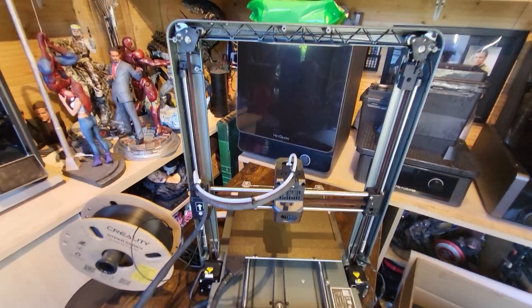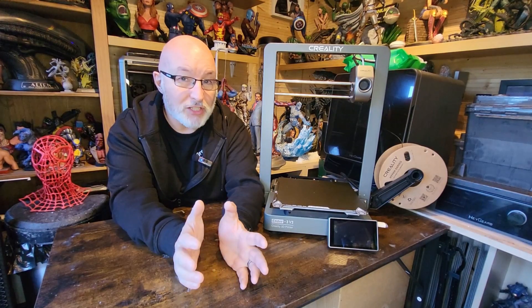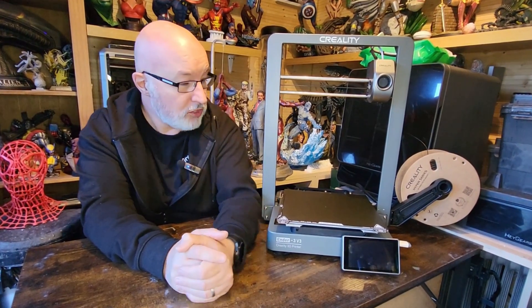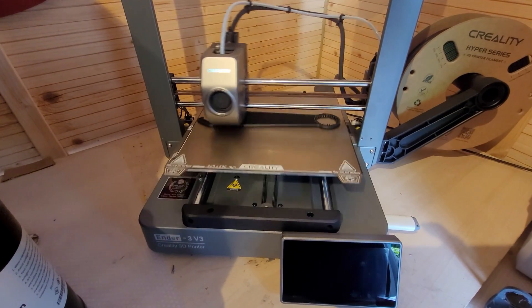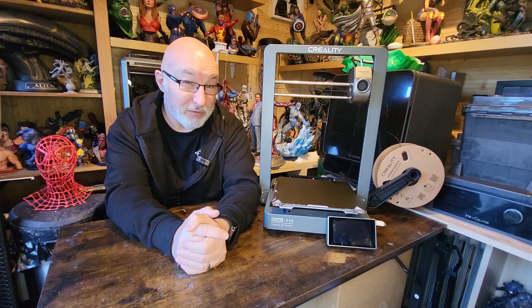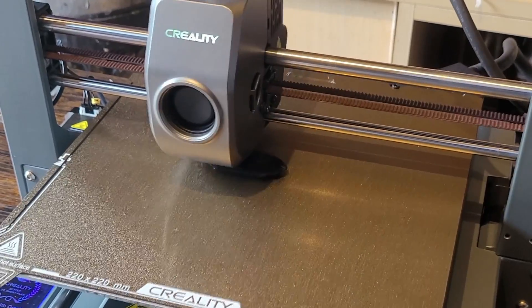It's got a belt-driven system, same as its K1 sibling, which allows for greater speed. It's 300 grams lighter than the K1 and the weight is low down, making it really stable at high speeds. The maximum printing speed is around 600 millimeters per second with a travel rate of 20,000 millimeters per second. On a bed slinger that's impressive. For high-detail prints I usually reduce it to around 250-300, but the Benchy printed in just under 14 minutes with fine quality.